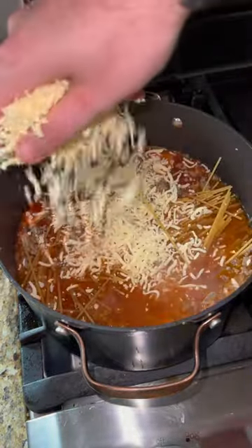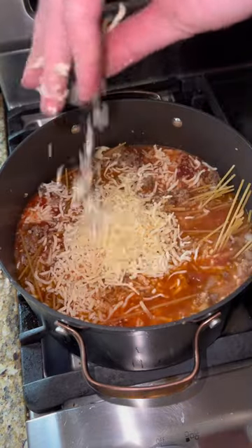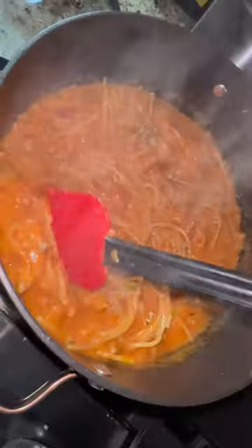Going to be sure we top it with some of that white melty cheese, a few handfuls. Bring to a boil, reduce to a simmer — 25, 30 minutes.